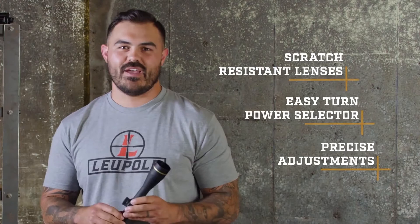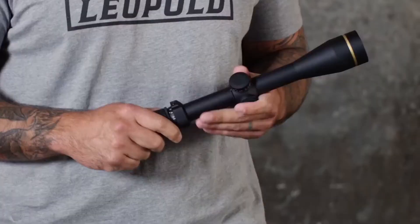There's a ton of models to choose from. No matter what hunt you're going on or what rifle you have, there is one of these for it — from large-caliber safari rifles all the way to long-range precision rigs. They all come standard with mil-spec scratch-resistant lenses, easy-turn power selectors, and super precise adjustments. And like all Leupold rifle scopes, the VX-3i is 100% waterproof, fog-proof, punisher-tested, and verified to perform under the harshest conditions.